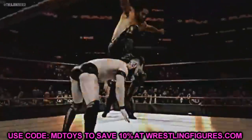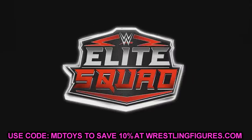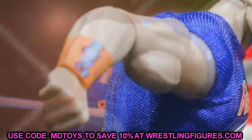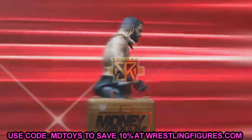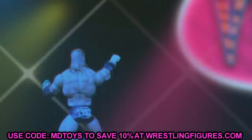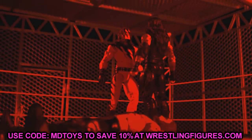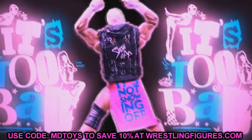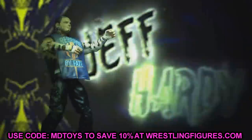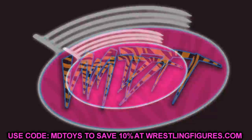Welcome back to another MyDamnToys video. Today we're back with brand new WWE action figure news. We're diving into the WWE Ultimate Edition line. We have quite a few images to get through — usually leaks come from a toaster or a potato, but today it was a big boy that leaked out an image, and we're going to get into that right now.